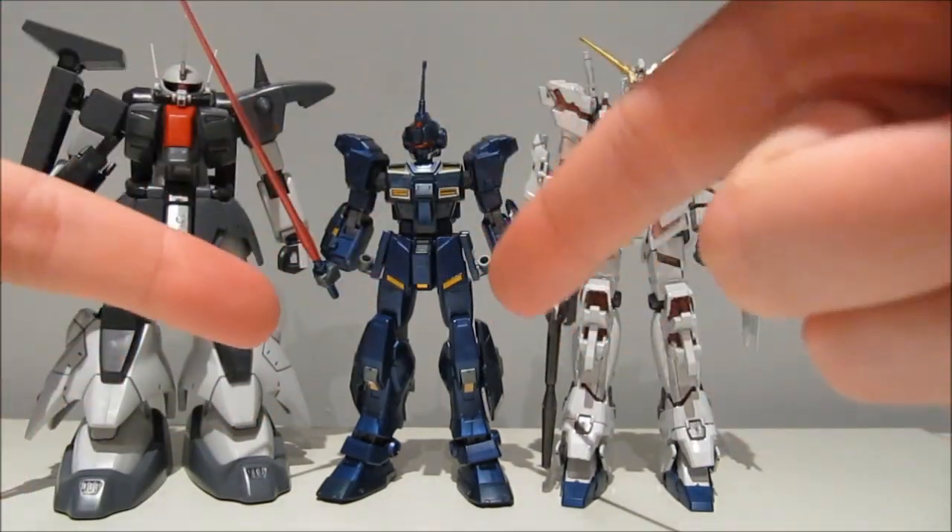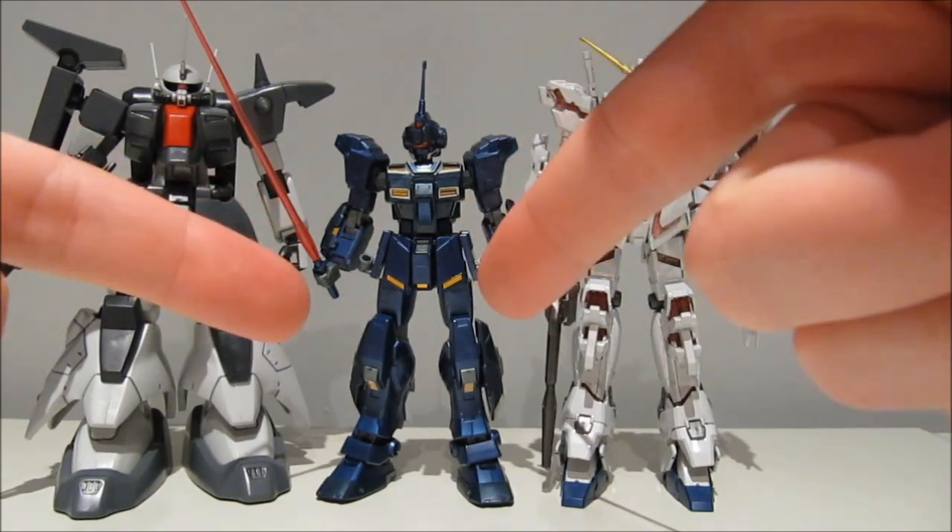See you guys next time. I'm gonna play more of Gundam Side Story: Missing Link.